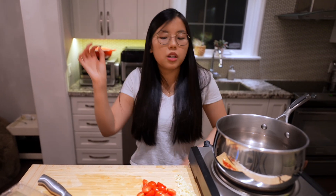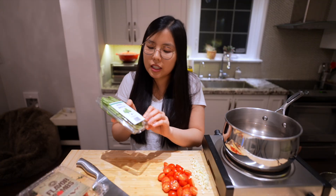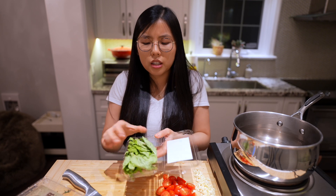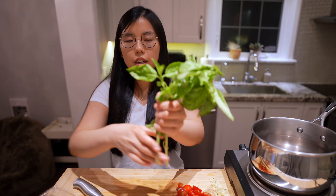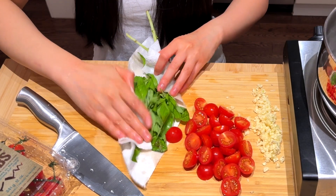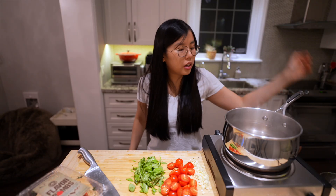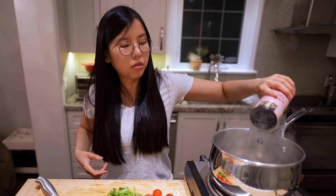Next up we need basil — this is 28 grams, one container. Fairly expensive at a dollar ninety-seven for this bundle of joy, but it's worth it. We've got a nice bouquet, we're gonna give it a nice wash. I'm just gonna remove the leaves off the stem and roughly chop it. Our pot is slightly boiled, we will add some salt, around a tablespoon.